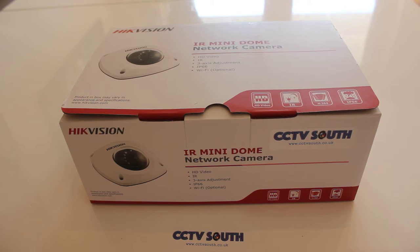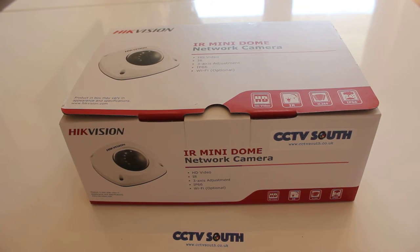This is Steve from CCTV South. I just purchased this new camera, the DS-2CD2542FWDIS — the microphone version. There's also a Wi-Fi version available. It's the IR mini dome, a network camera with a microphone, and this one has the 2.8 millimeter lens.